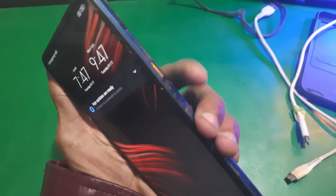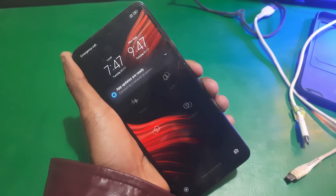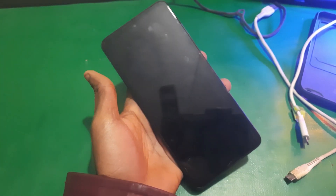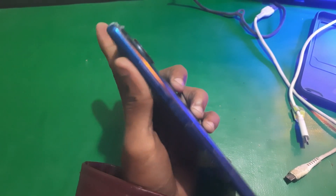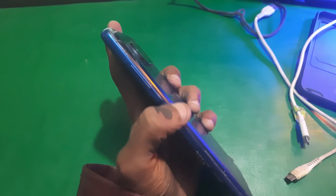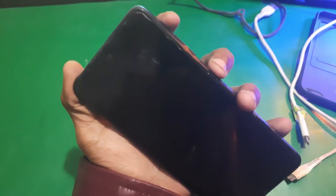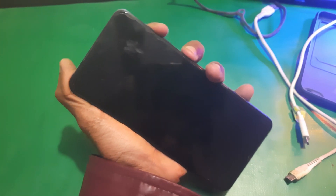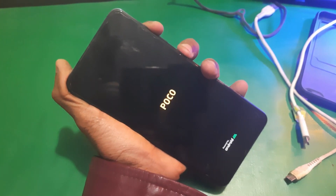All you have to do is power off the phone. Once the phone is turned off, you need to enter the recovery mode — I'm gonna show you how. You need to hold the power button with the volume up key and keep holding both of these keys.